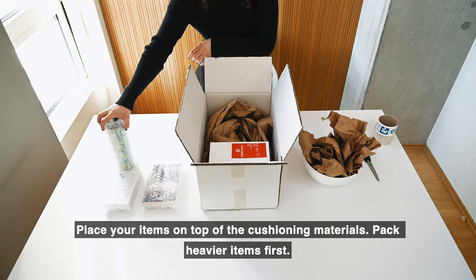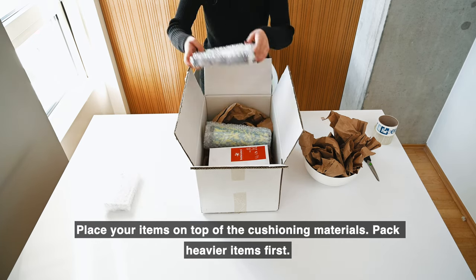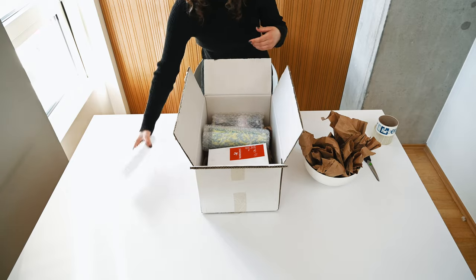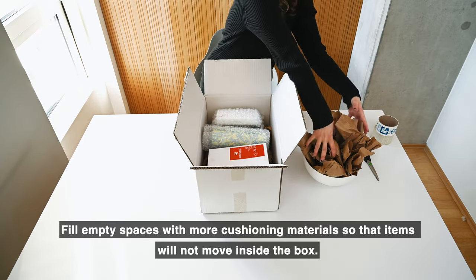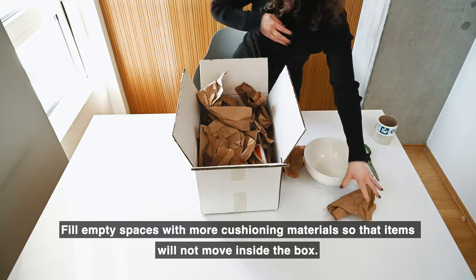Place your items on top of the cushioning materials. Pack heavier items first. Fill empty spaces with more cushioning materials so that items will not move inside the box.